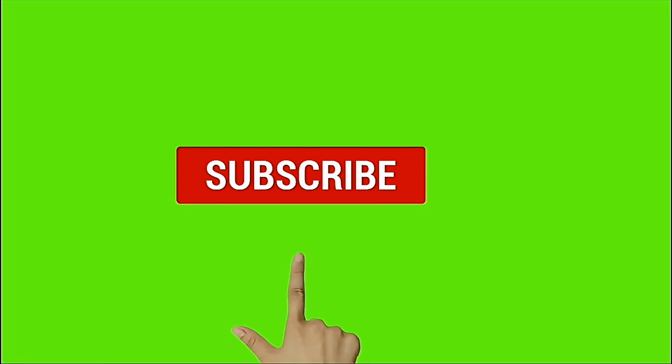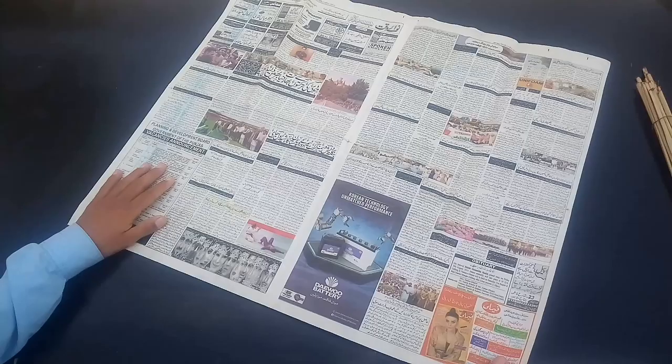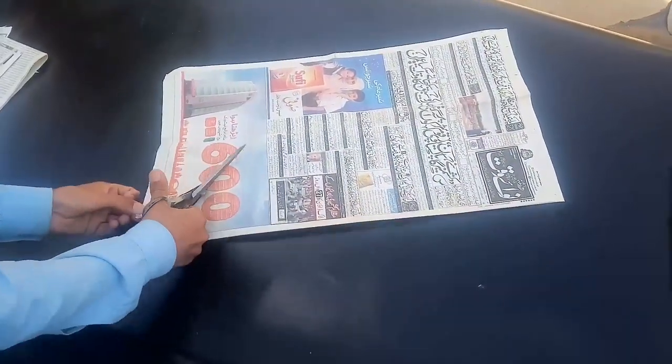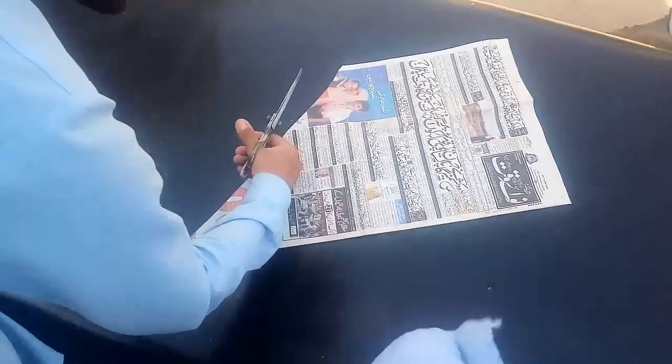Welcome to our channel. This is our friend with our card flying newspaper kite. Please subscribe to our channel and hit the bell to get more videos. We are recording with newspaper and cutting it with scissors.